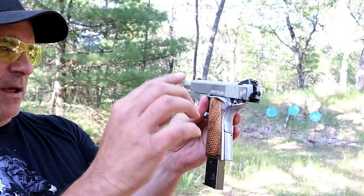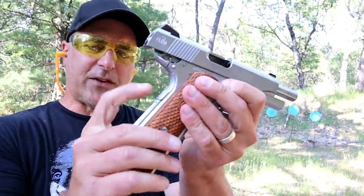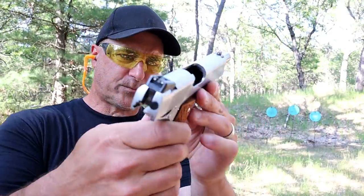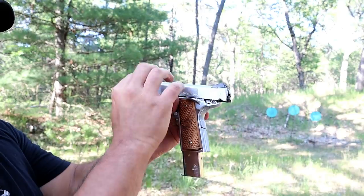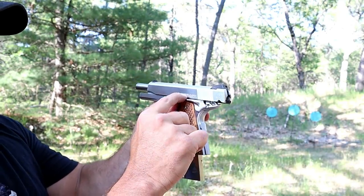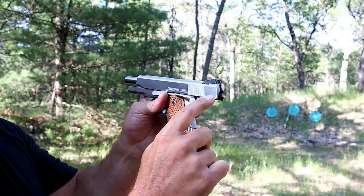I will mention that the thumb safety is on the left side — it's not ambidextrous. Flat mainspring housing, nice look to it. It has the engraving going across the slide right there: American Classic Compact Commander and the Metro Arms logo right there.